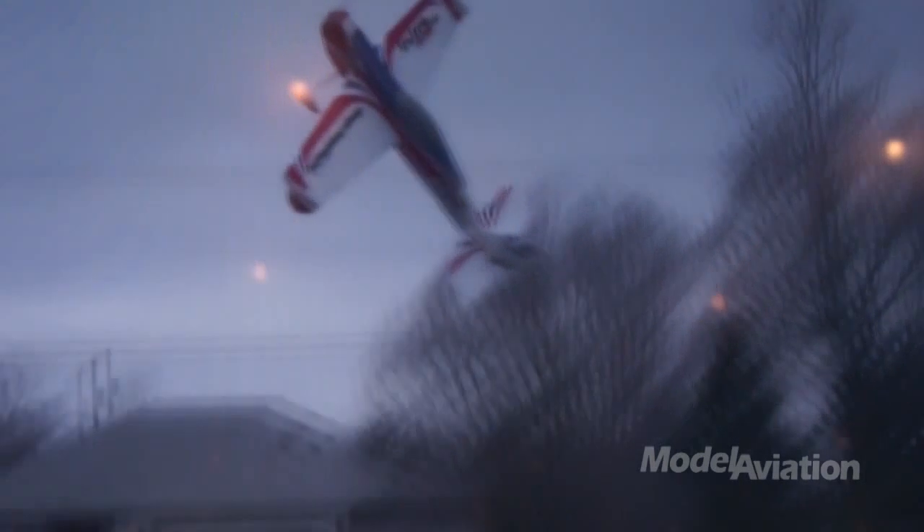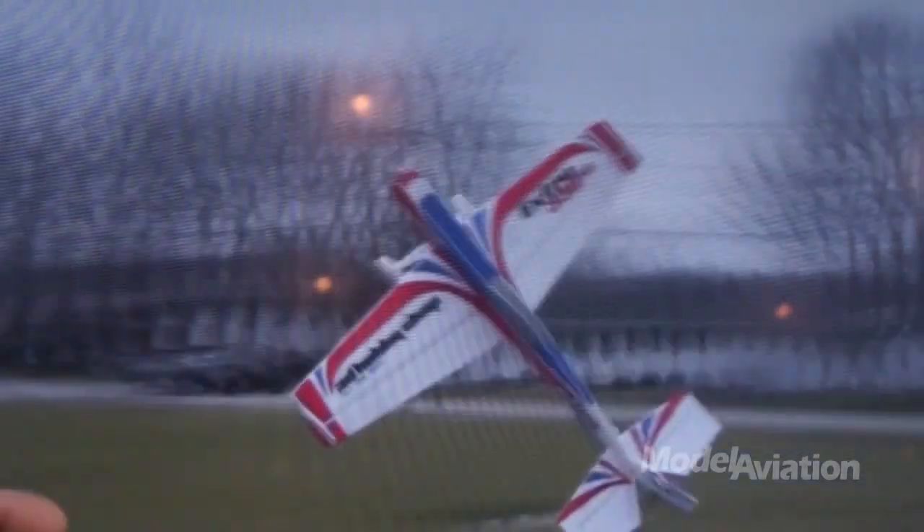We have some spare parts available, but you'll probably never need them. We've crashed these hundreds of times in development. About the only thing you can break on the airplane is if you hit it right on the nose, you can crack the firewall — it's really easy to fix, it's just a piece of plywood. This makes a really practical way to practice down low, especially rolling Harriers, low knife-edge passes, learning to really fly inverted with confidence.